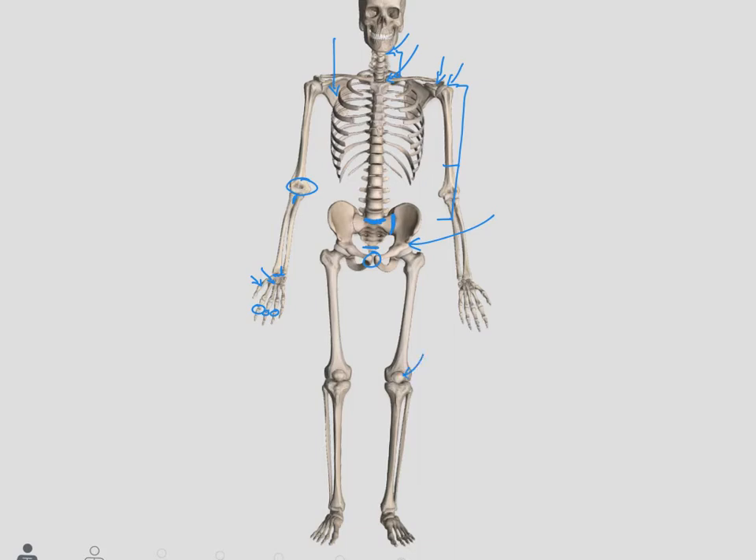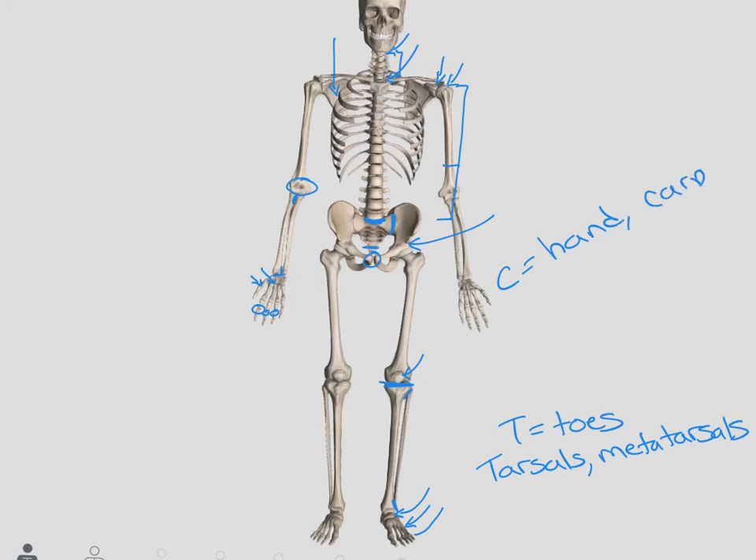Moving down the lower extremity again, we have our patellofemoral joint between the patella and the femur, our knee joint, and then our proximal and distal tibiofibular joints. As we get into the ankle, between our tibia and our talus we have our talocrural joint. Between the tarsals and the metatarsals we have our tarsometatarsal joint, and then between the metatarsals and the phalanges we have our metatarsal phalangeal joint. Remember: T is for toes, so when we're talking about the feet we're talking about tarsals and metatarsals — C is the hand with carpal bones, T is toes, tarsals, and metatarsals. That's the most common mistake we see. Make sure you look through these and have a good idea of where they're at. Have a great night.